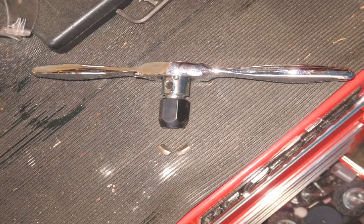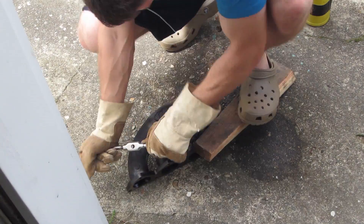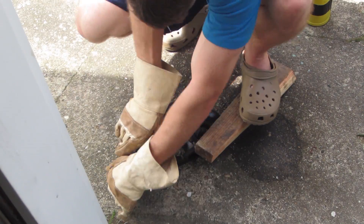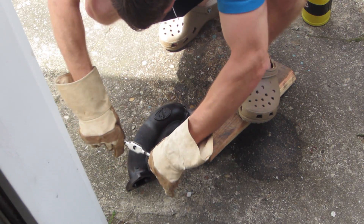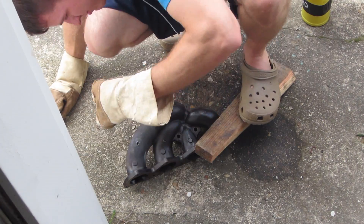And there goes the tap handle. The ratcheting type tap handles are great for cutting new threads in a properly sized hole, but should be avoided in high stress situations. Back to the old trusty steel tap handle. I got it loose — nope, just rounded off a hardened extractor.